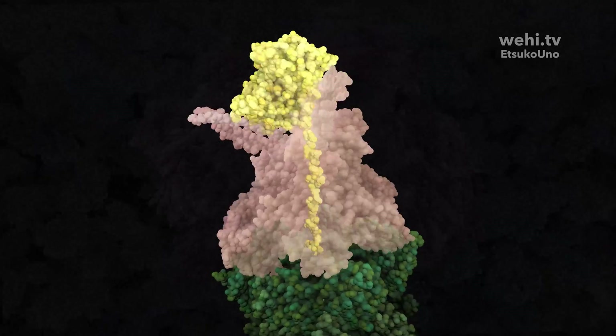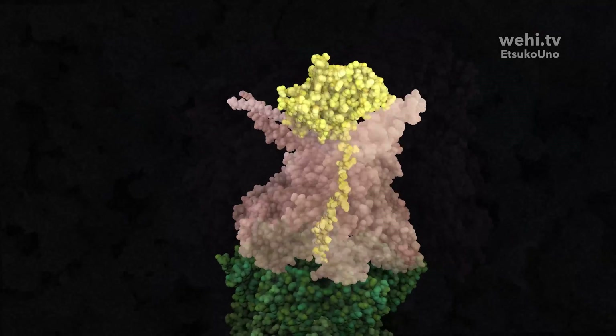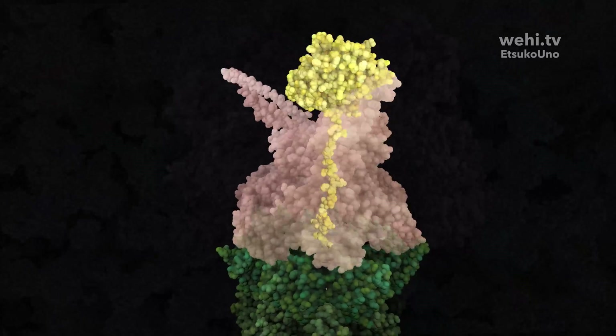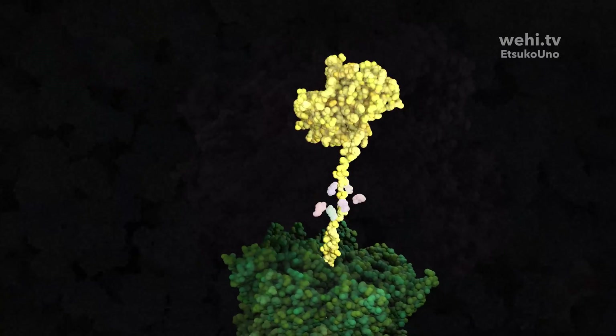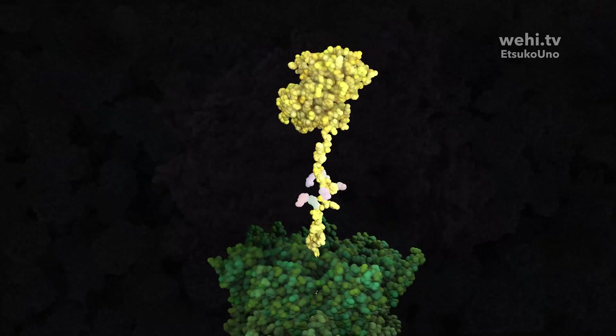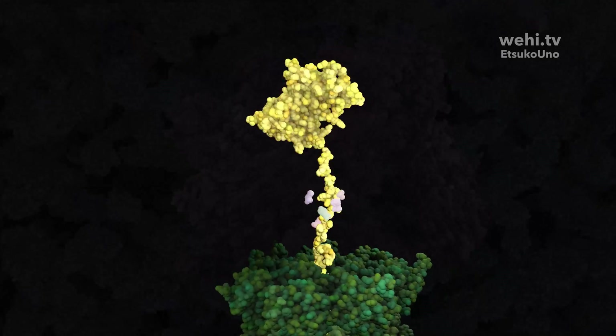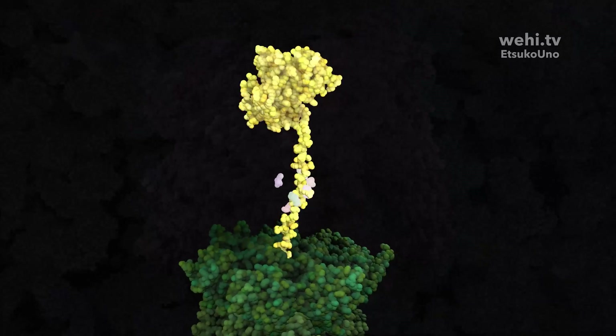The proteasome motor unfolds the protein, delivering an amino acid strand to the core for cutting. The motor subunits extend into the channel and directly engage the protein strand. Motor residues form a staircase around the strand and mechanically unravel the protein towards the proteasome core.